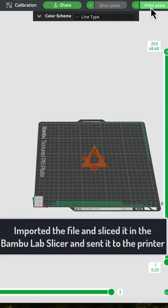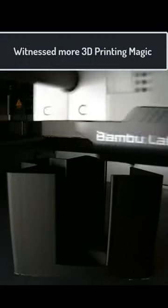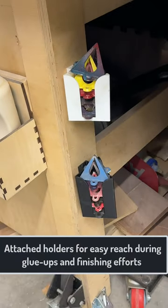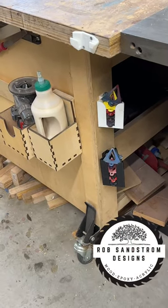I slice it up, get it sent to the printer, watch it print, and in the end I have tripod holders that I can mount right under my workbench — convenient and easy to store and grab the paint tripods or glue tripods when you need them.